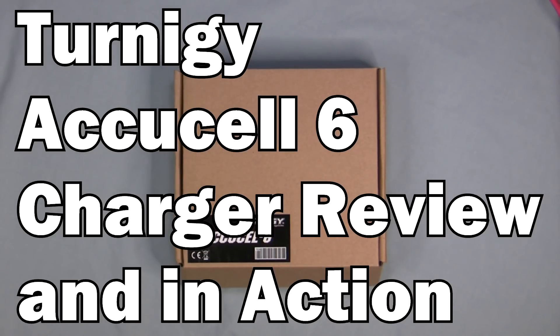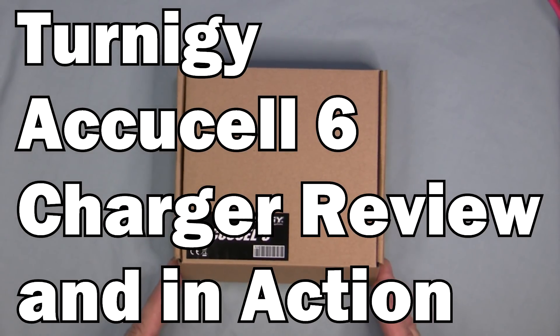Today I'm going to do an overview and unboxing of the Tournege XSL6 charger.